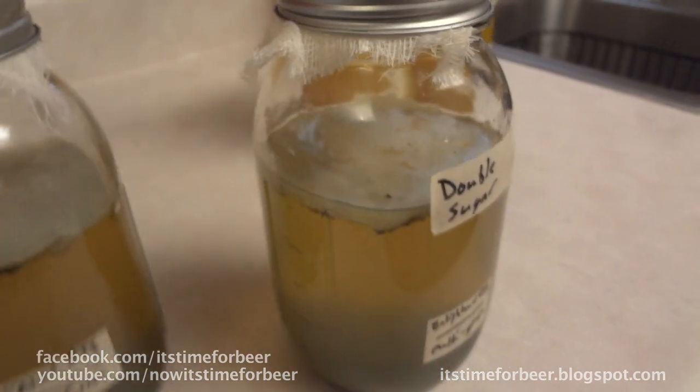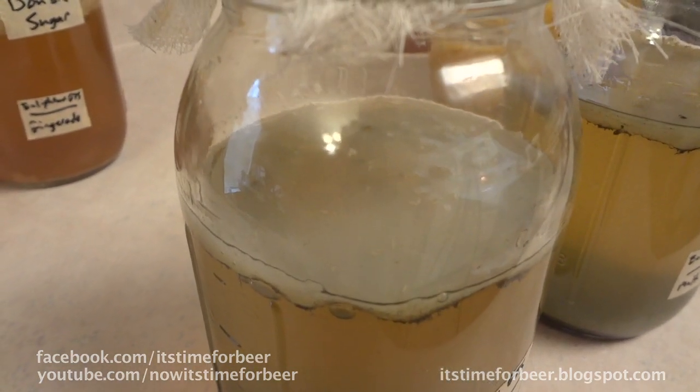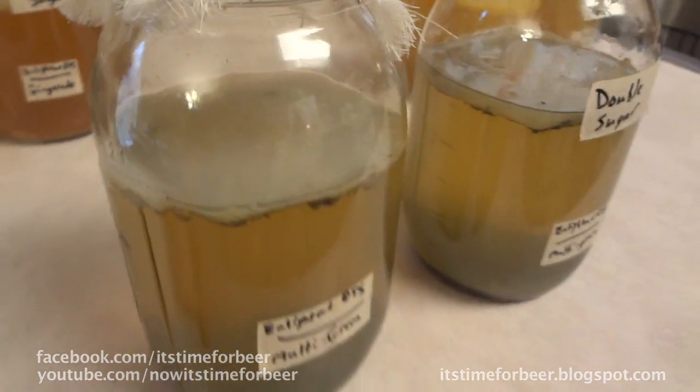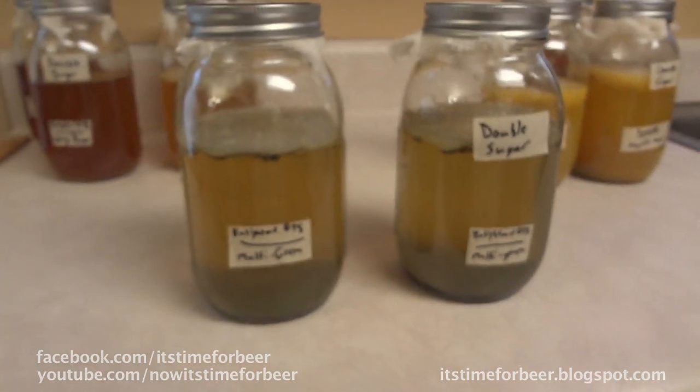The same thing happened on the regular sugared one, but this is the only one that seems to have been affected. So clearly the multi-green is the bugs' favorite.